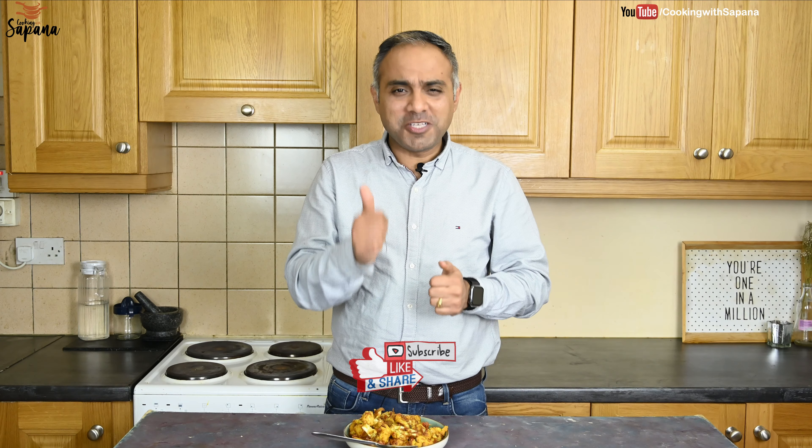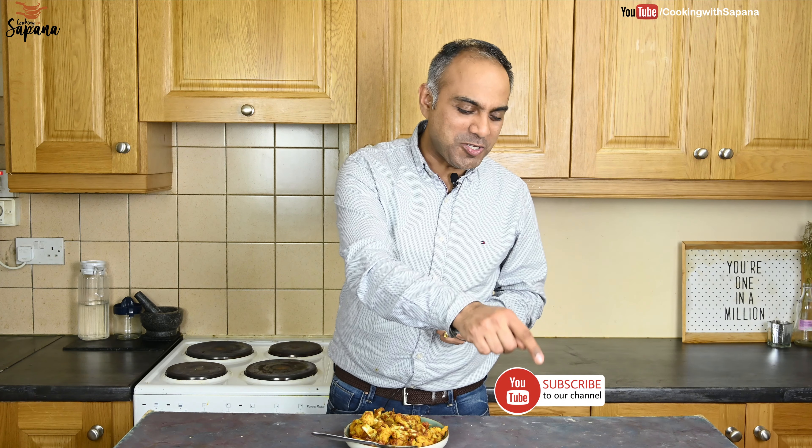Do try this recipe and let us know how it turned out in the comment section below. I hope you like our video — if you do, subscribe, like, and share. For a more detailed recipe visit our website cookingwithsapna.com and subscribe to our YouTube channel. Press the bell icon for new video notifications. Take care, stay safe, see you next time!